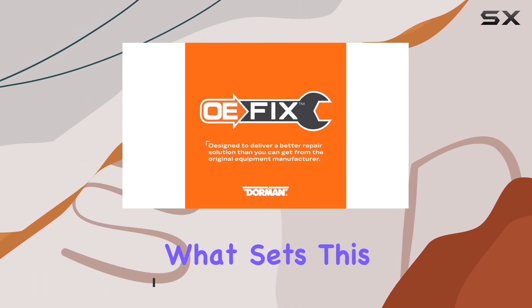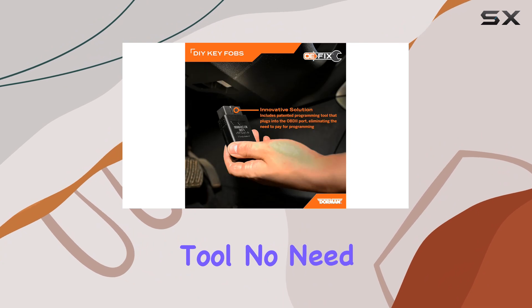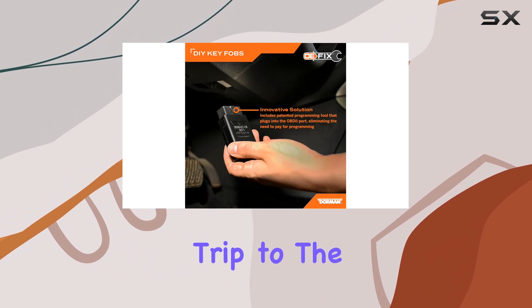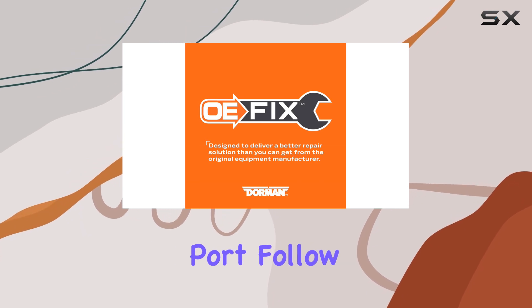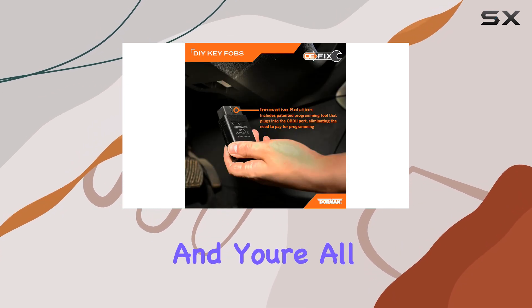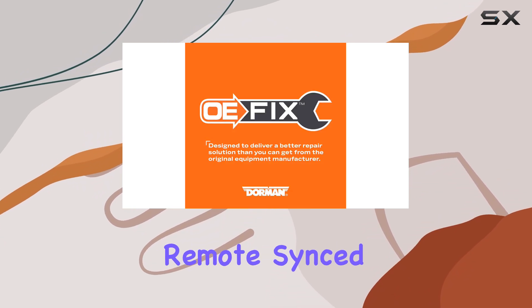What sets this remote apart is its DIY-friendly programming tool. No need to schedule an expensive trip to the dealership for programming — simply plug the included programmer into your OBD2 port, follow the straightforward instructions, and you're all set. In just a matter of minutes, you'll have your new remote synced up and ready to use.